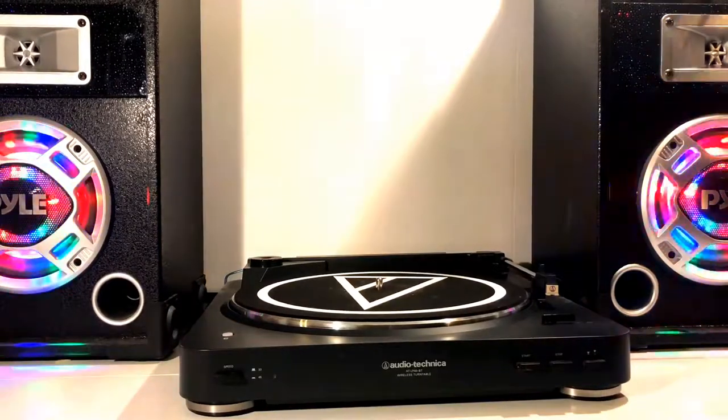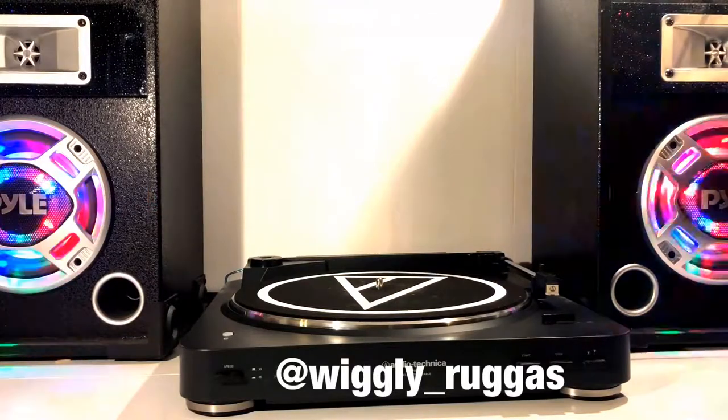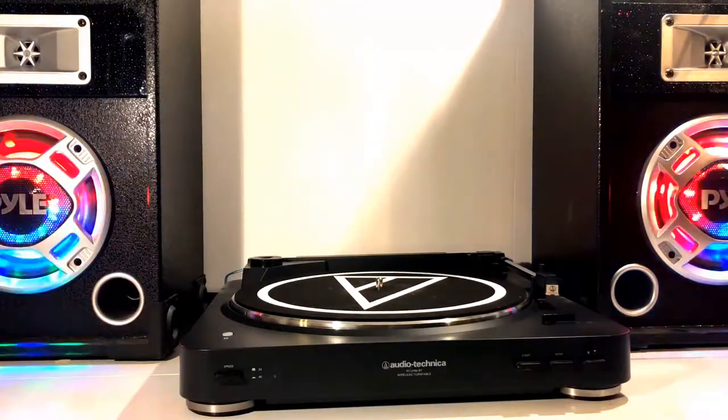Hello everyone and welcome to Viking Vinyl. I'm Wiggly and today I will be reviewing the Tribute to Bon Scott vinyl record.